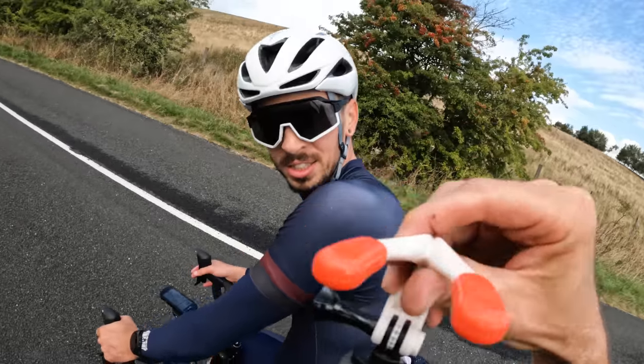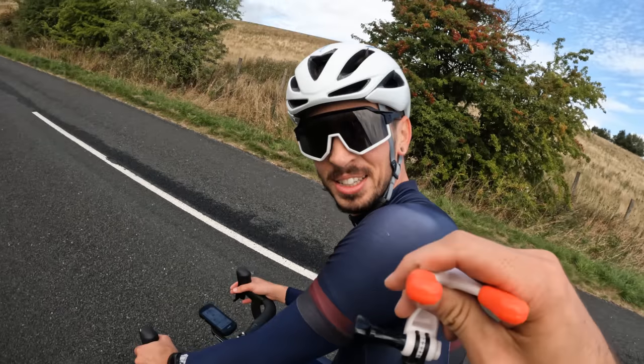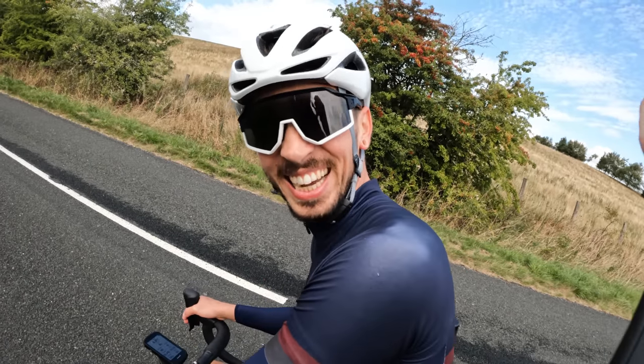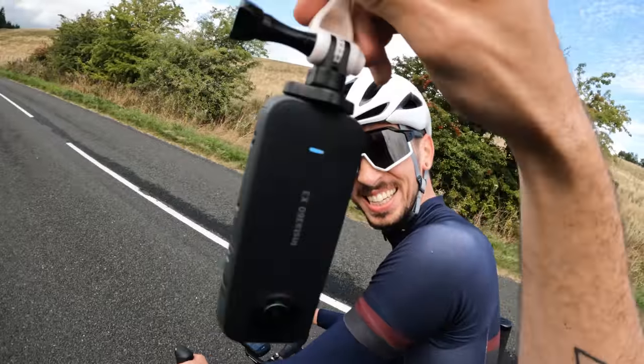The grille mount goes in your mouth. The camera is in 4K mode — set up just like a normal action camera — and this is what the footage looks like.